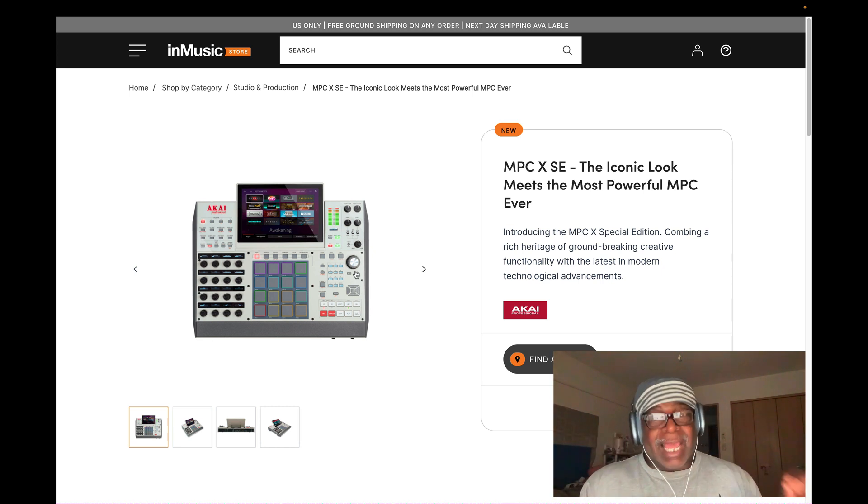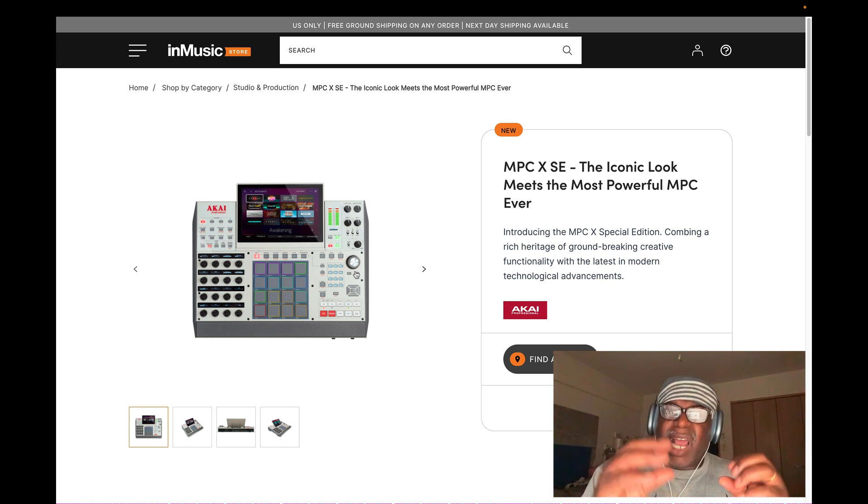If you know Akai like I know Akai, they came out with the MPC Key 61 last year on June 23rd. When that came out there were a bunch of updates - guys were getting update after update. I get it - the updates keep coming because the guys are writing code and beta testers are finding issues. There are guys complaining that the new code isn't fixing things. Just take your time.